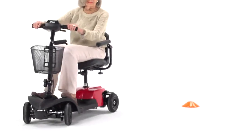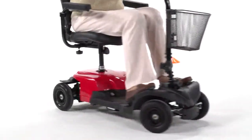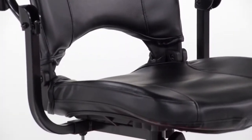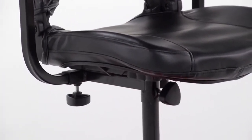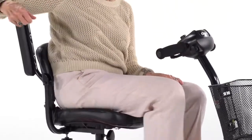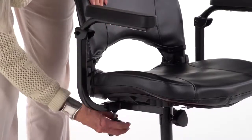Along with great performance, the Bobcat X 4Wheel offers excellent comfort. The upholstered stadium-style seat has three height selections to suit users of nearly any height. The padded armrests flip up for convenient boarding and exiting of the scooter, and the armrest width can be adjusted to best fit the user.